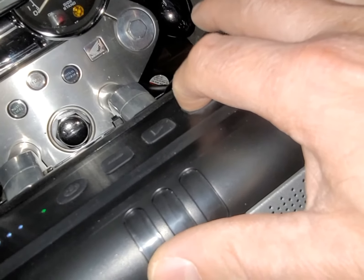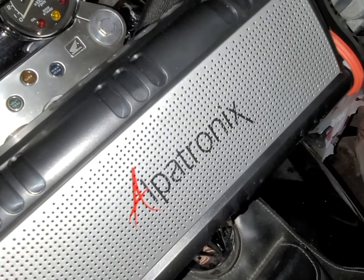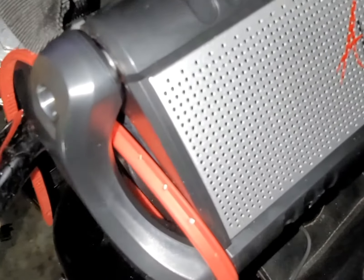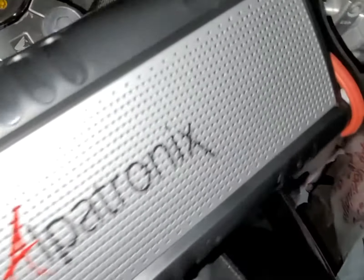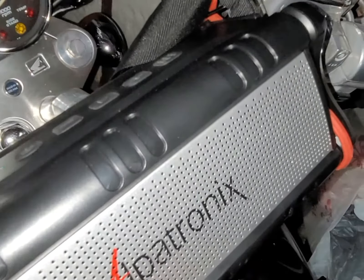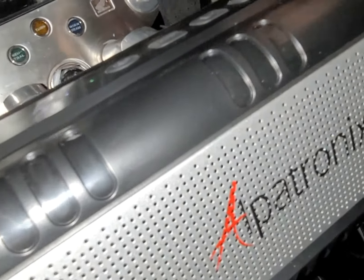It goes very loud. It's got two bass woofers in the back — on both sides. It's plenty loud while you're riding, and if you want to take it off you can just take it off — it has a carry cord.